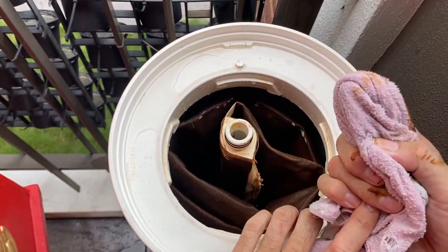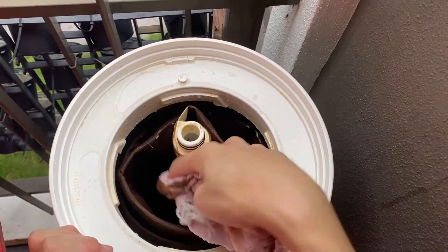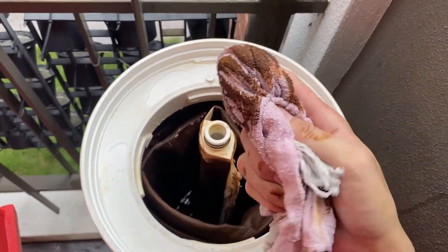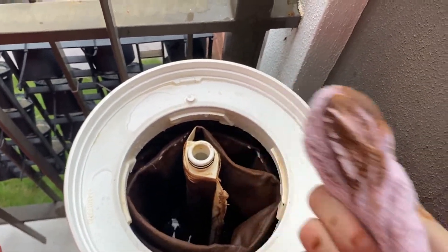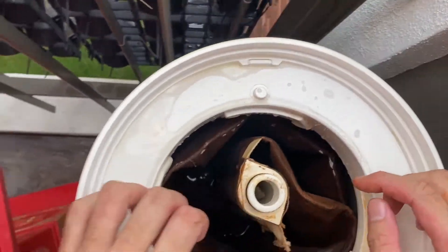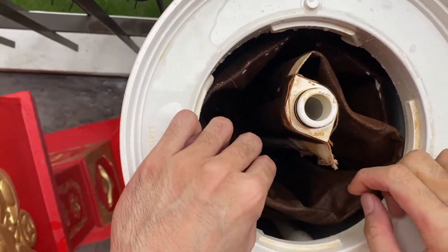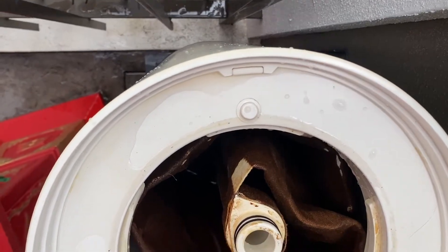I'll show you how dirty it is — I'll use a cloth to show you how dirty it is. This is not mud that I put in intentionally; these are not. It's actually from the water. This is the reason why people in Malaysia do not drink water out from the tap — they need to filter their water. Some of them even cook their water before they actually drink it.